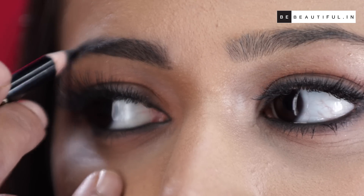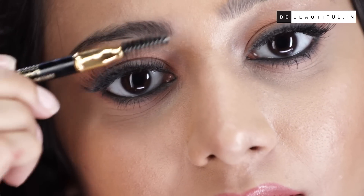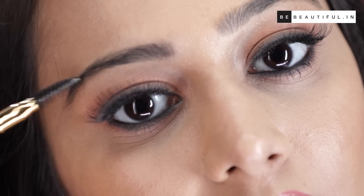It's important to use two different shades because that gives depth to your eyebrows and makes your eyebrows look naturally bushy and not fake. Now use a spoolie to brush up your eyebrows and to blend the product in with your hair.